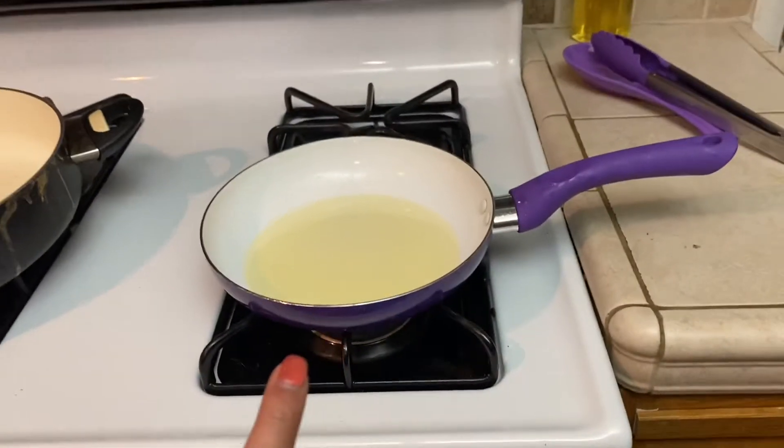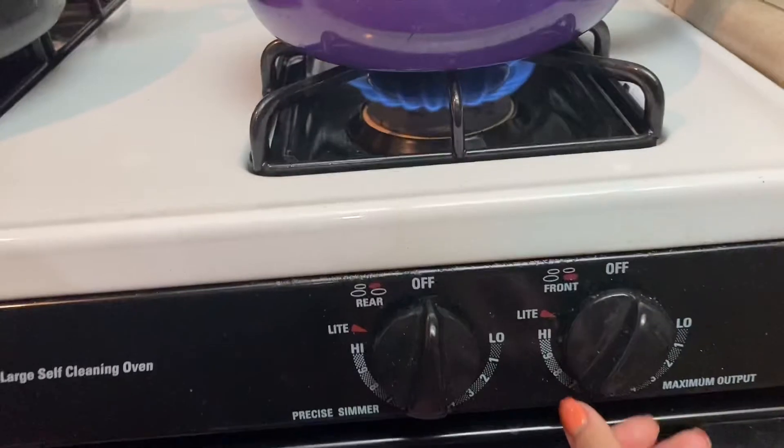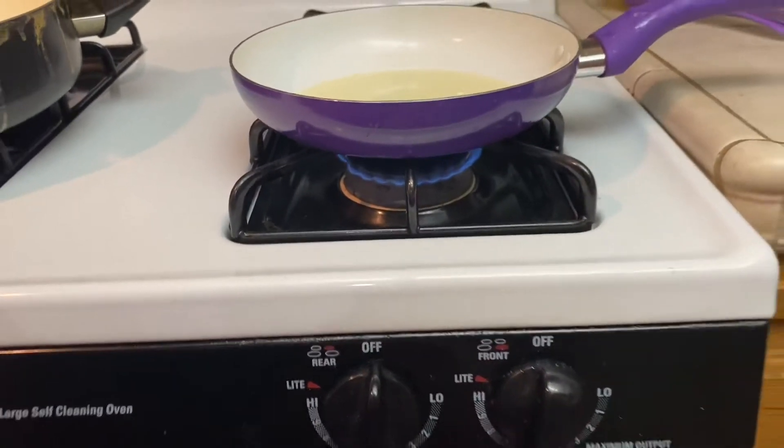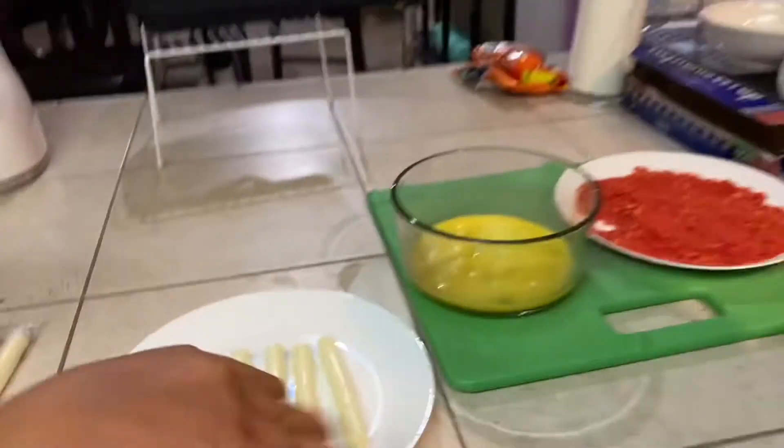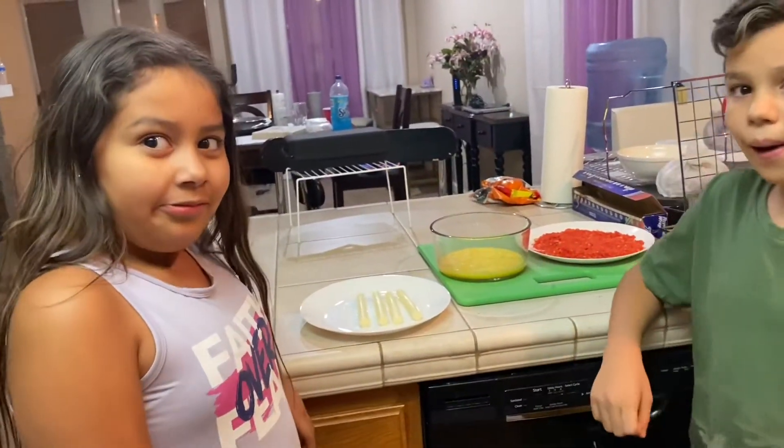So we have our saucepan right here getting ready — it's getting warm, we have that on. Let me just lower it down a little bit. We have that right there and we have the cheese sticks here. Do you guys want to do it? Do you want to see me do one and then you guys do the rest?